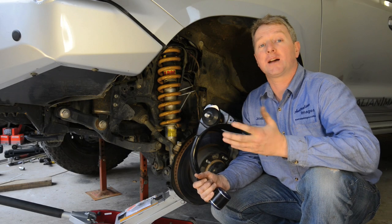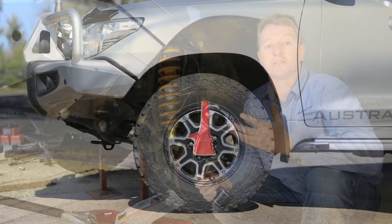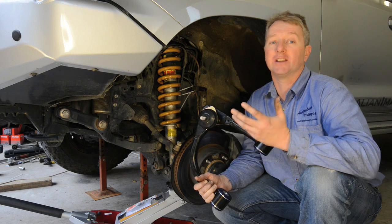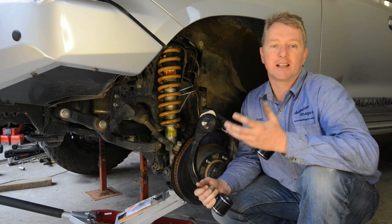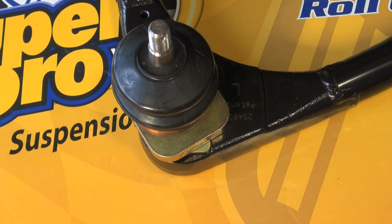These arms provide for both camber and caster adjustment. Caster is the vertical angle of the steering pivot viewed from the side of the vehicle. Most vehicles run between 2 and 5 degrees of positive caster, which means the axis leans backwards slightly from the vertical. Increasing positive caster can improve stability, with the trade-off being increased steering effort and load on steering components. The cruiser runs about 2 degrees of positive caster as standard, but I'll be increasing that slightly to 3 degrees by rotating the ball joint so it moves towards the rear of the vehicle.